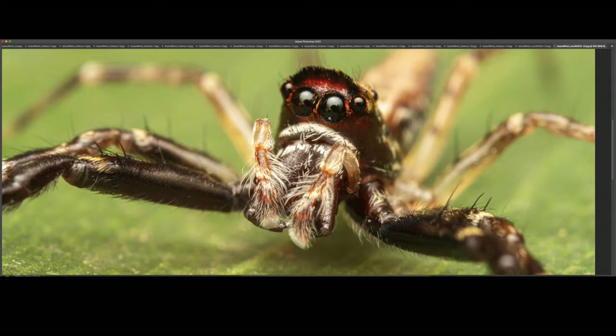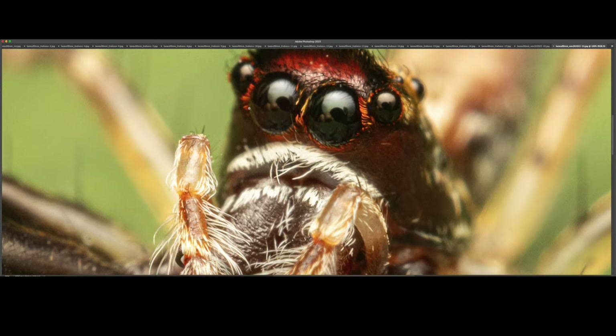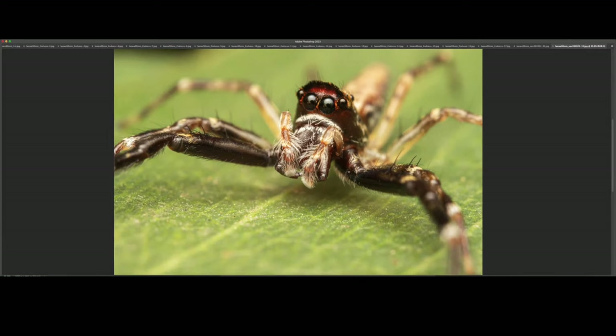At 100% — this section, as you can see, the back eye is already slightly out of focus. Depth of field is super shallow once again. What a beautiful specimen.